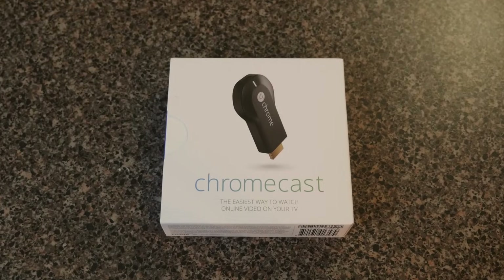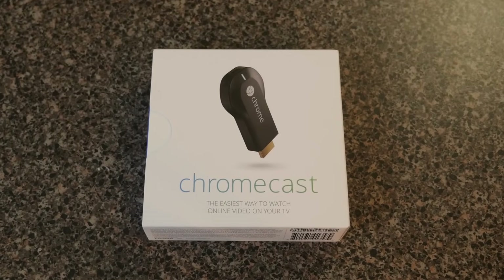What's up guys? Andy with MyTechMethods. This is a Chromecast — it's one of my favorite devices and it's something that I think everybody should have. In this video I'm going to show you the Chromecast setup, how to get it set up step by step.